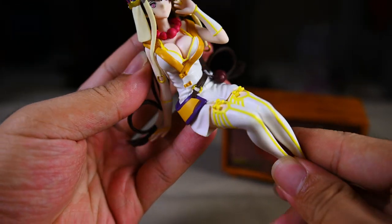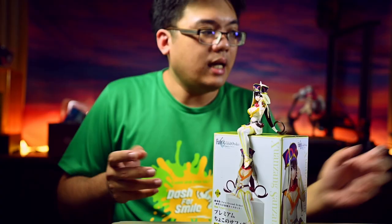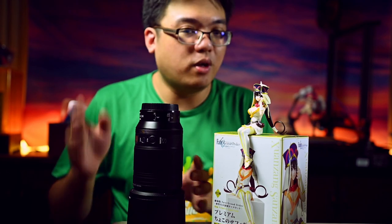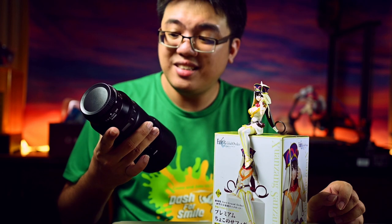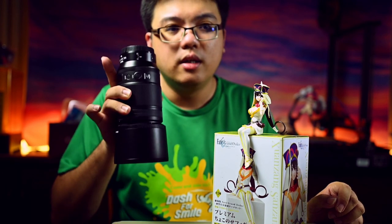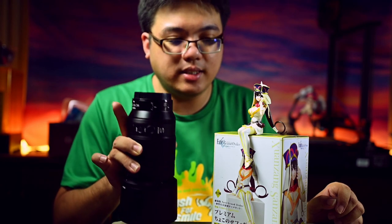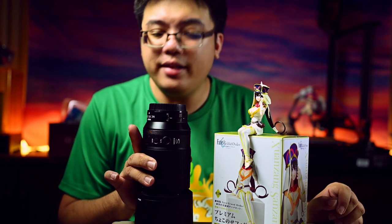With the paintwork of this prize figure, it is prize figure standard but actually fairly well done, especially on her outfit. I had to rely on this macro lens — I just bought this lens about more than a month ago. This is the Nikon Z 105mm f/2.8S macro, a macro lens specific for the Nikon Z mirrorless camera system. I had to rely on this lens to show you the face of this figure in detail.